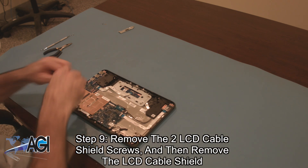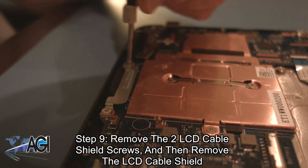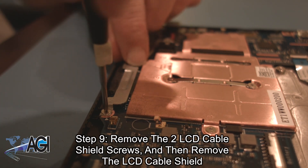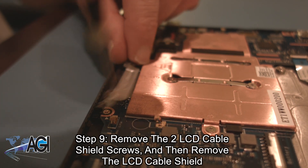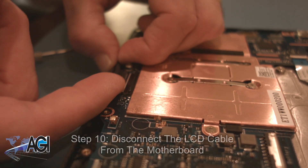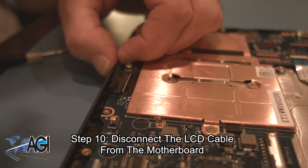Now, you will remove the two LCD cable shield screws. Next, you will disconnect the USB cable from the motherboard.